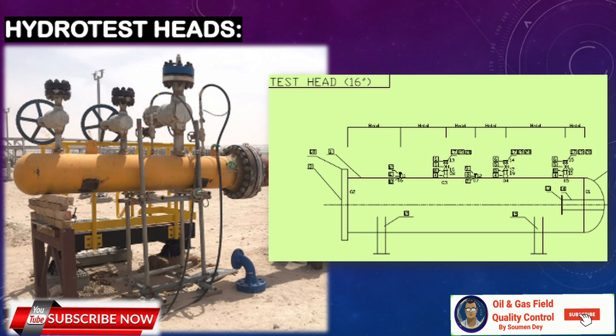Hope you now have a clear idea about hydrotest headers and the hydrotest manifold and its design. If you have any queries, you can put them in the comment box below. If you like the way of teaching, please subscribe to the channel, hit the like button, and refer it to friends who also want to learn.